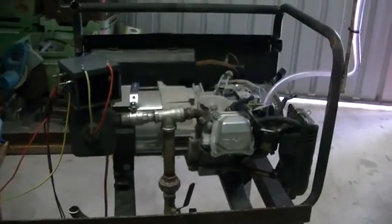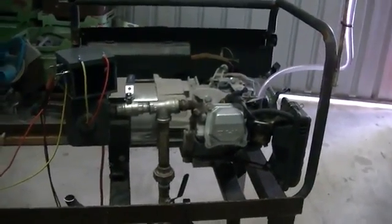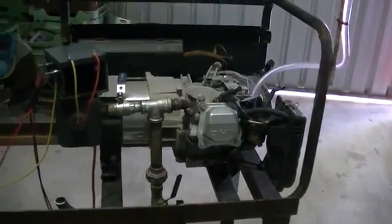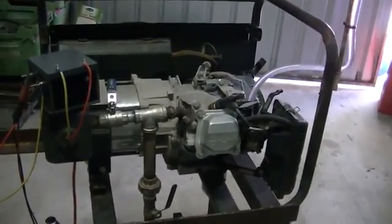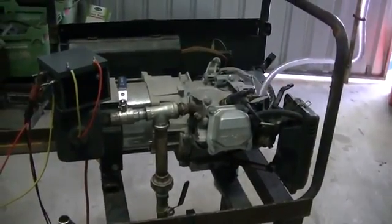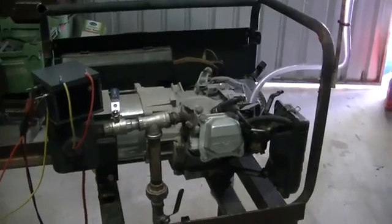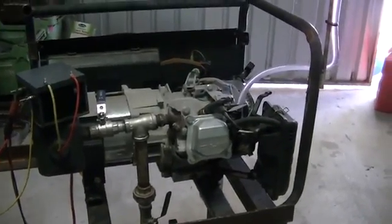You'll also notice the experts have turned up as well, and started posting comments on how my machine that I built works. More power to you — you seriously take the fun out of things. Just because you can't do it doesn't mean it can't be done. A couple in particular are dead set on HHO not working and can never work.